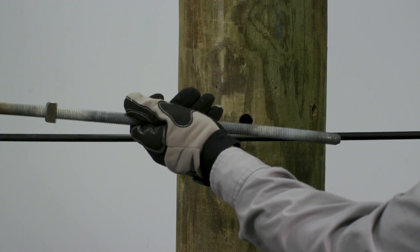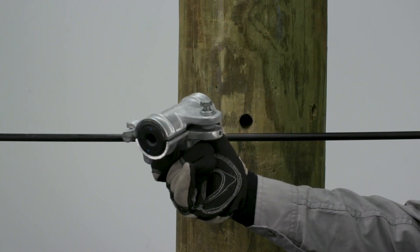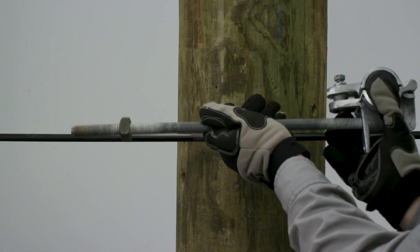For the beginning of this installation, we will be using a 5/8 inch 11 double arming bolt for mounting the support. Insert the bolt with the nut through the bolt hole of the housing assembly base.